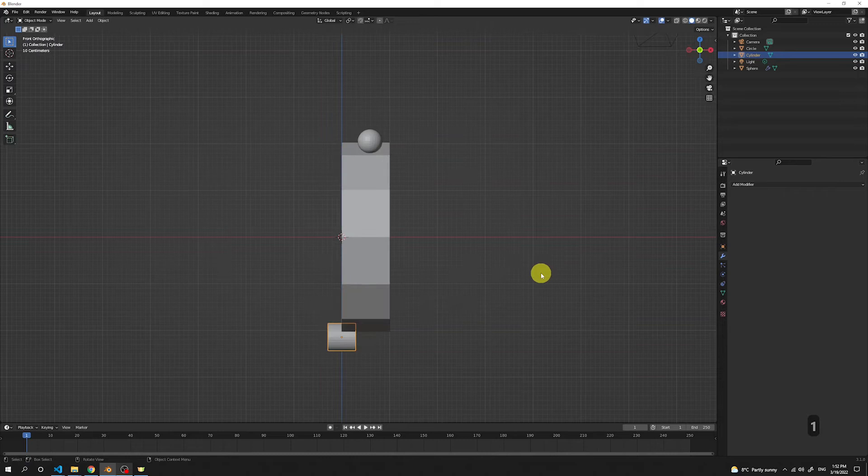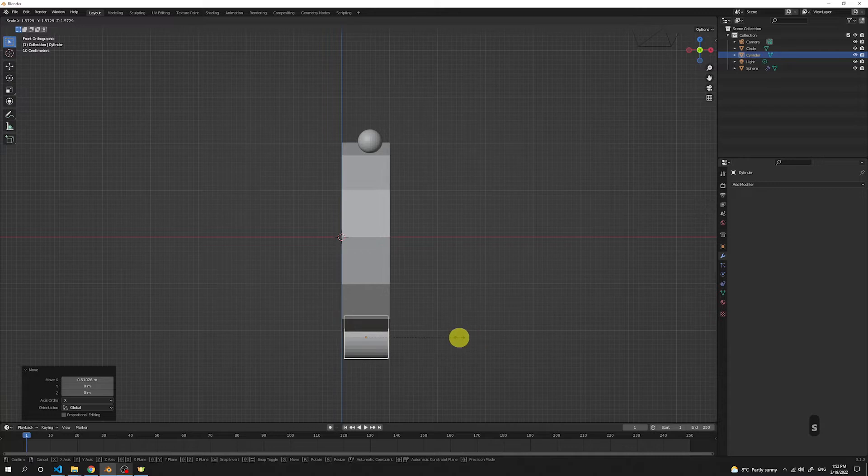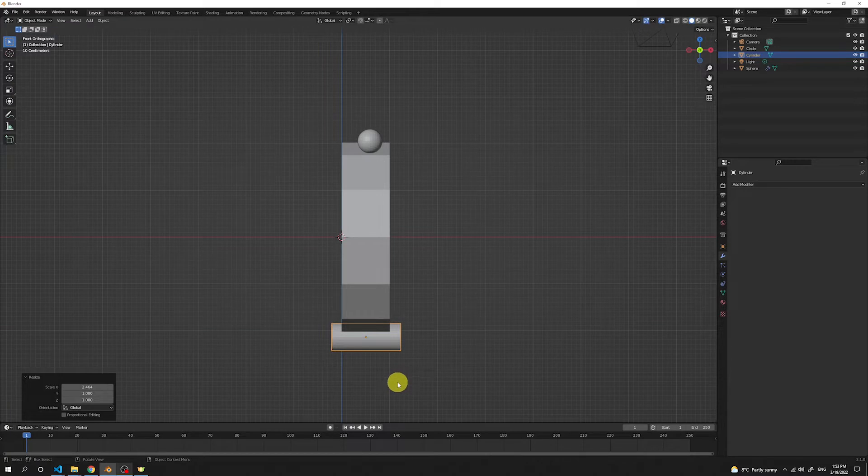Press number 1 to see the side view. Press G to move and lock it in the X axis, drag it to the middle of our donut eater. Then press S to scale it in the X axis to make the legs a little longer so they're nicely visible. I really like this size.